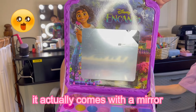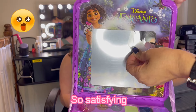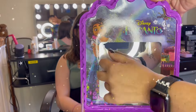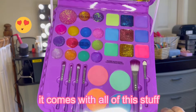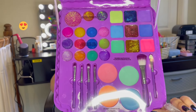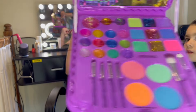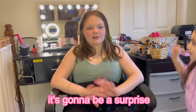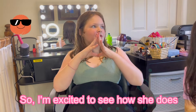Let me open it up and show you - this is so cute! It actually comes with a mirror, and look how satisfying it is to peel it off. It comes with all of this stuff. We're not going to use the mirror at all because it's going to be a surprise reveal for Ellie, so she's not going to get to see it.